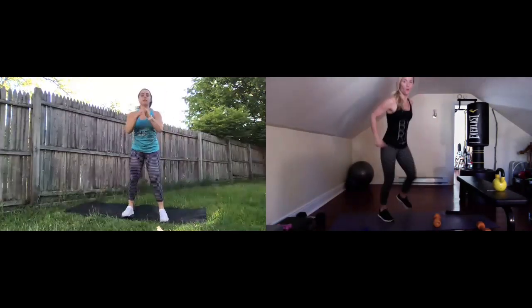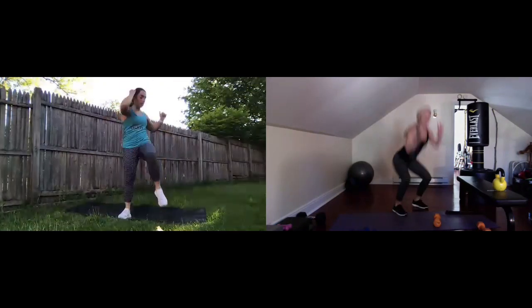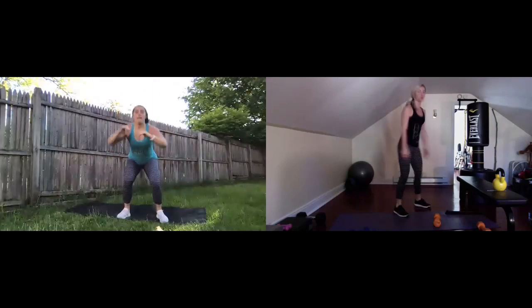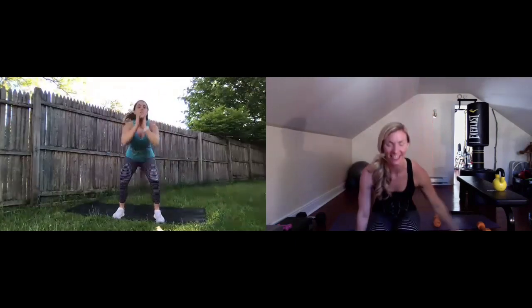Get ready for that squat jump to two bicycle crunches. Three, two, one — hop it up, here we go. One squat jump, two bicycles — crunch, crunch. Going opposite elbow to knee. Take the jump out if you need to, squeeze those glutes. Keep moving. Nice job, everybody. A little less than 30 seconds to go here, then we're going back to the top for round two. 15 seconds left. Look at those beautiful squat jumps.